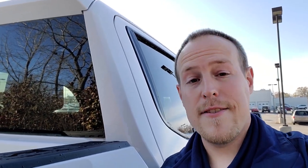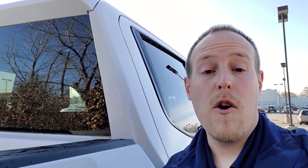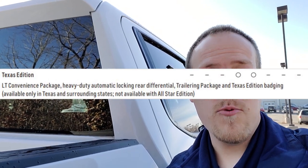Now for package changes. First, the Texas Edition — all the same content as before, but it was previously only available on the LT. Now you can get it on the RST as well. It's only available in Texas and surrounding states, so I can't show it to you here in Ohio, but just know it is now available on the RST as well as the LT.